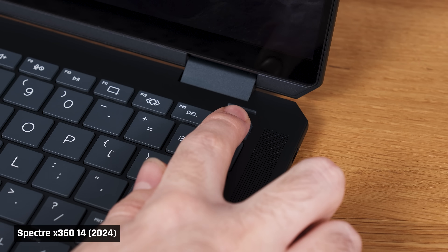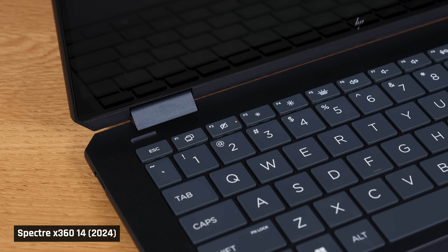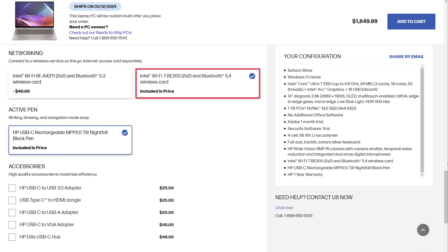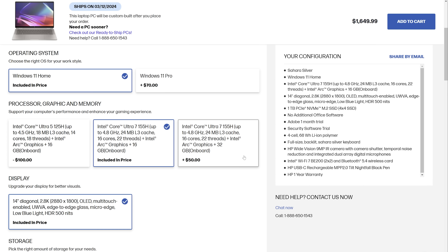The laptop also has a fingerprint reader in the power button and Windows Hello facial recognition. The 1440p webcam looks pretty good — colors look pleasing and accurate, although it is a little bit oversaturated. And if you press the laptop's camera privacy button, a physical cover is moved across the front of the camera — super cool. The laptop has replaceable storage and Wi-Fi, which is the new Wi-Fi 7. Unfortunately, memory is soldered, but you can get it with 32 gigs, and unlike some other manufacturers, HP is actually reasonable with its pricing for this upgrade.